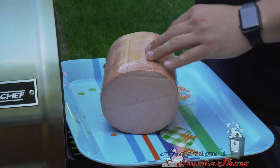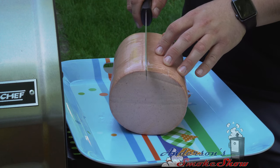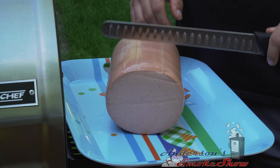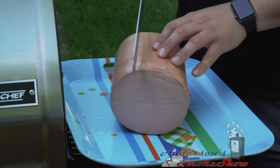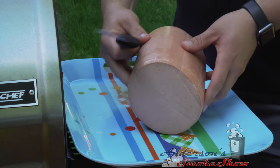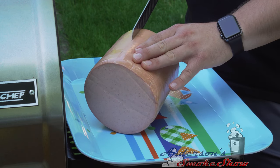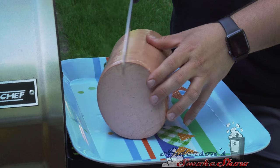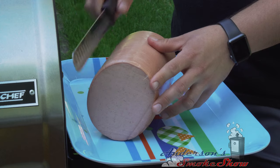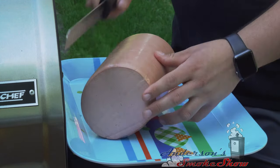We're going to want to score this quarter-inch deep and about one-inch squares. I'm going to cut in this direction all the way around, then cut in this direction all the way around. We only want about a quarter-inch deep — this is going to help the smoke penetrate and help the seasoning and binder get in there. It's good to have a nice sharp knife; it makes it really easy. We're just putting a little pattern on this bologna.